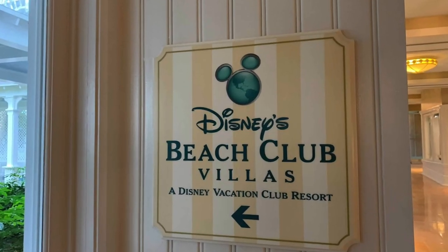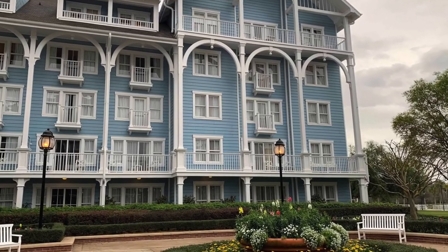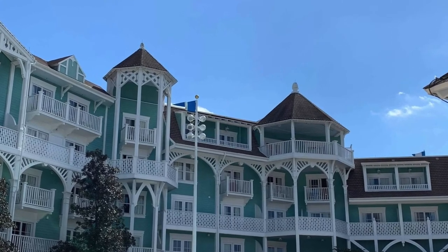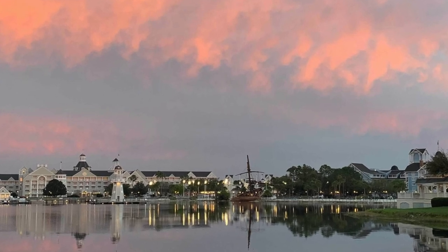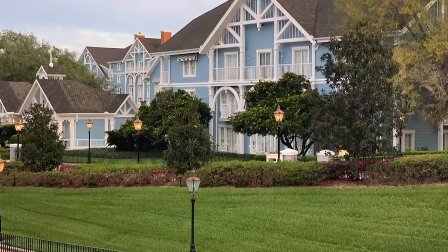What I am really excited about is on this particular trip we are going to be staying at our DVC Home Resort, which is the Beach Club, which as far as I'm concerned is the nicest Disney property. I love everything about it — the location being so close to Hollywood Studios and Epcot that you can actually walk there. Not being a huge fan of Disney transportation, especially now during COVID, having the option to walk to those places is exactly what I would want.